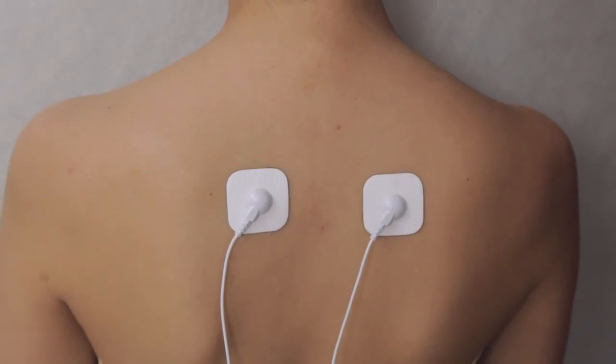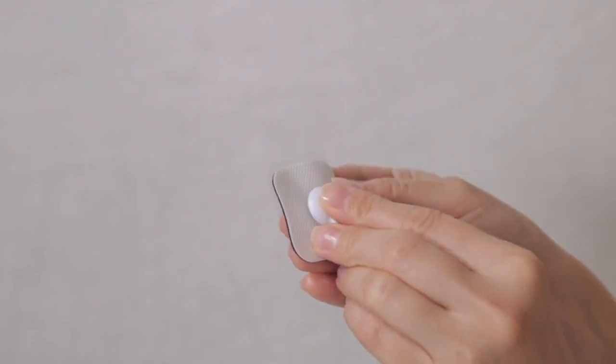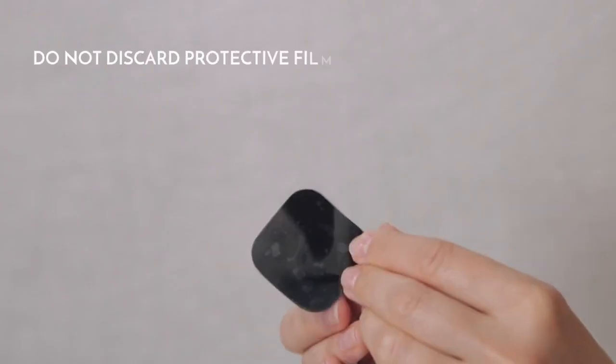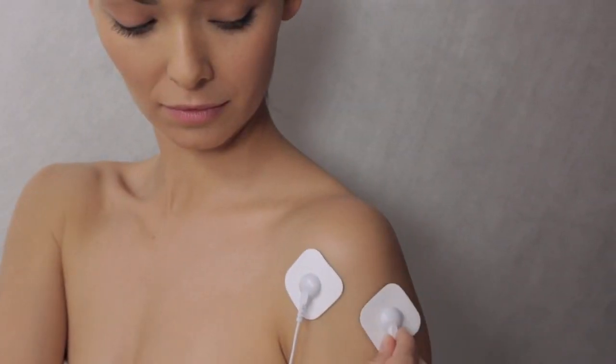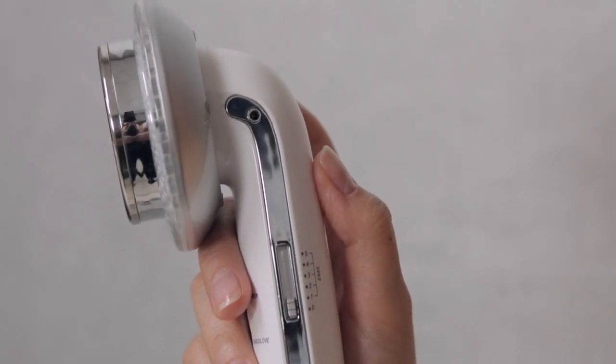For firmer pressure, use the massage pads. Connect one end of the EMS wire to the pads and the other end to the device. Remove protective films and stick both pads onto your desired application area. Do not overlap the pads. Ensure that the EMS mode is set at zero.